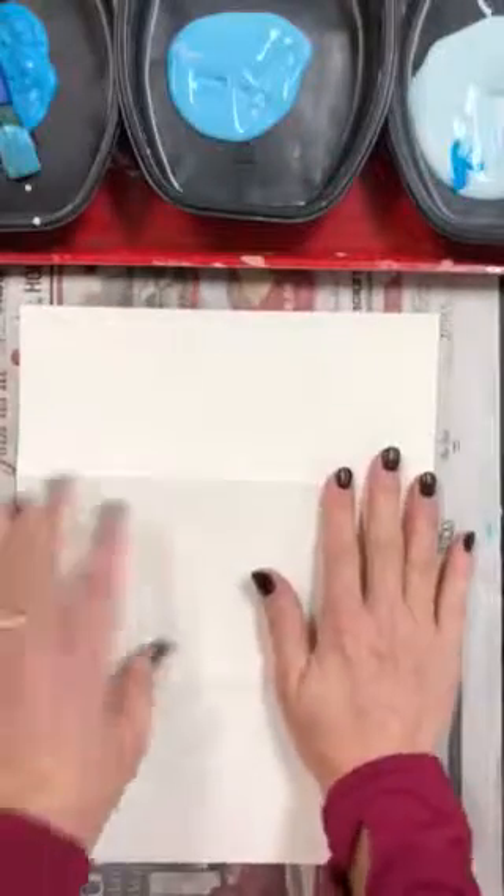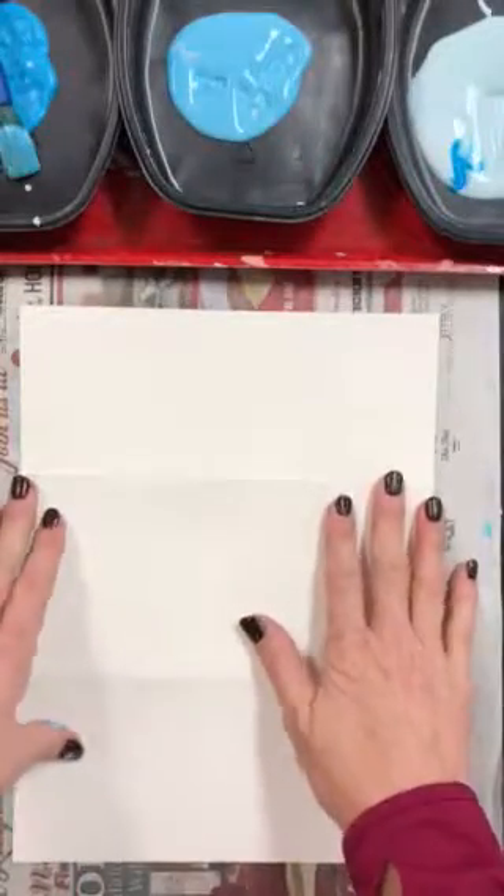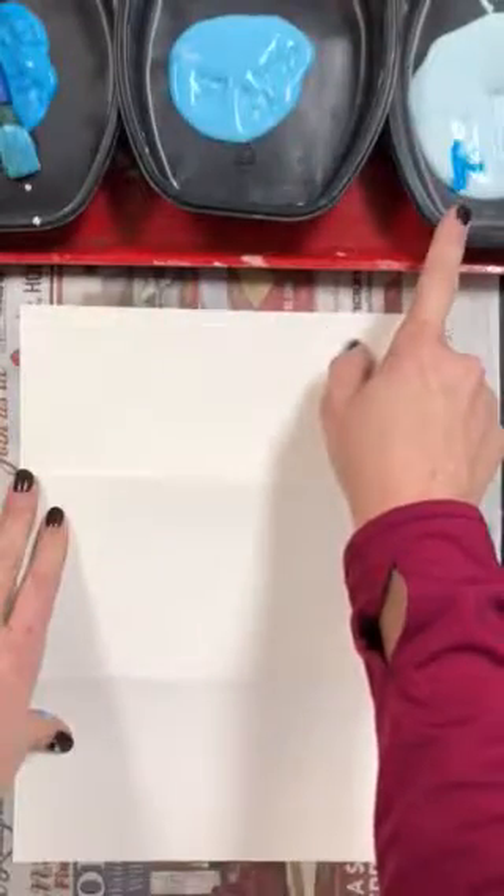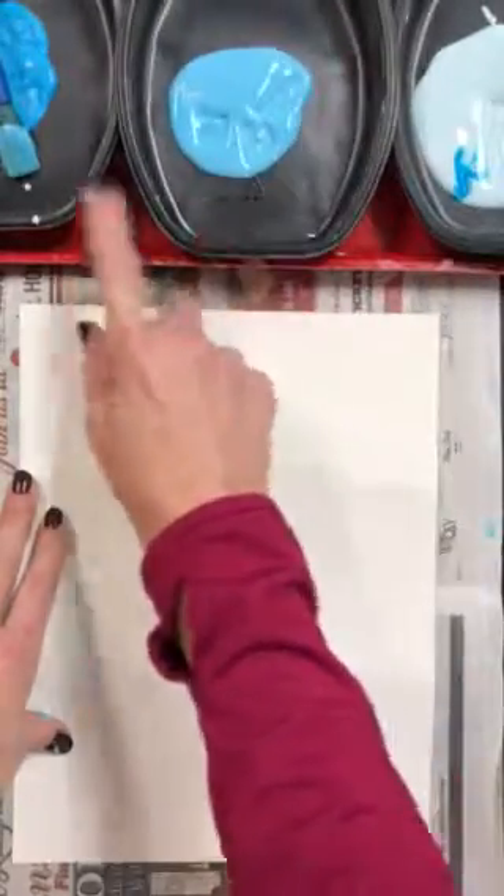Turn it over so the name is on the back. We're going to paint these three sections with three tints of blue — the lightest color of blue, the middle color of blue, and the darkest tint of blue.